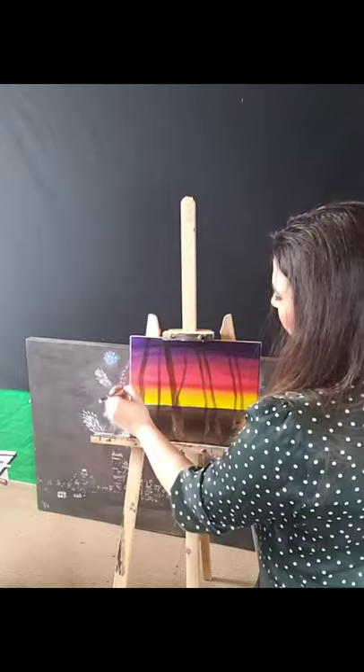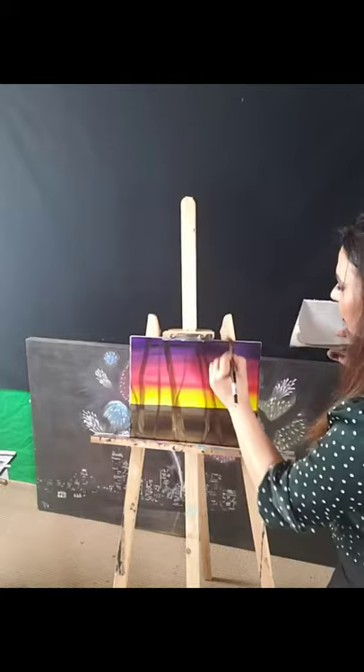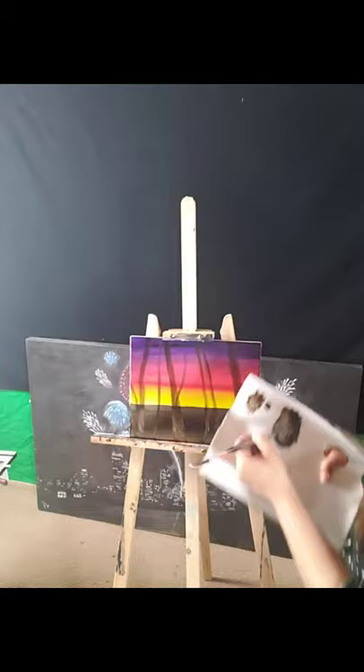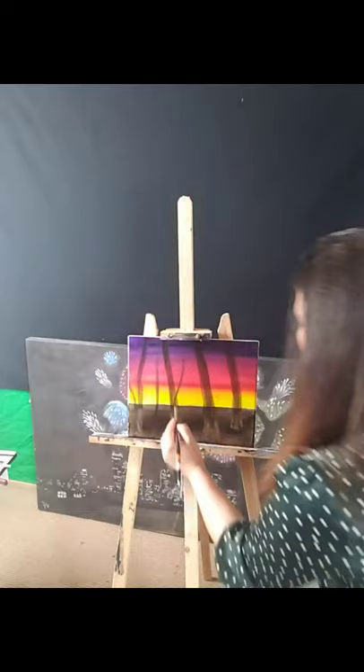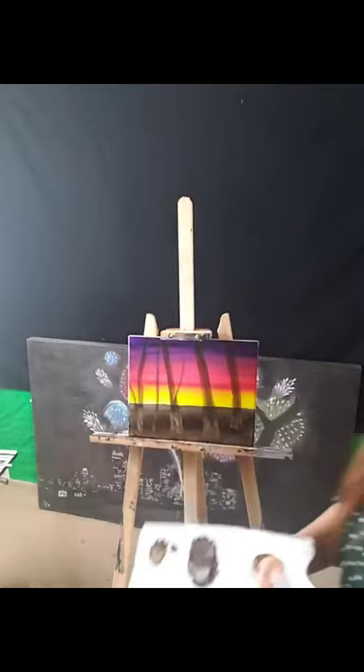All right, so I've put my trees in and I'm just filling it in for now. We have the basic shapes of our trees in right now.